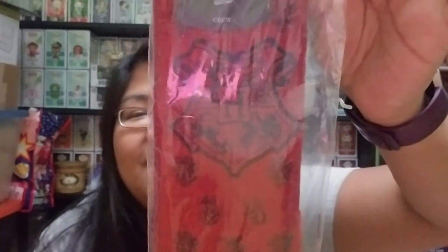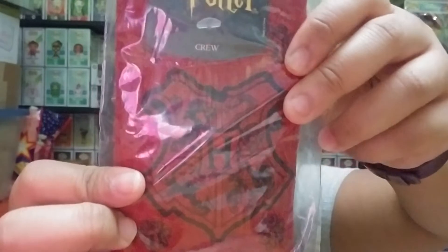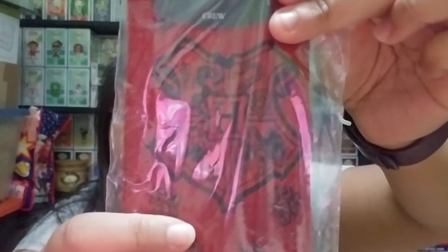So the first thing I pulled out are these Harry Potter crew socks, and they are red and black. They have the Hogwarts symbol right here with all the representations of the different houses — Gryffindor, Slytherin, Hufflepuff, and Ravenclaw. So pretty cool.